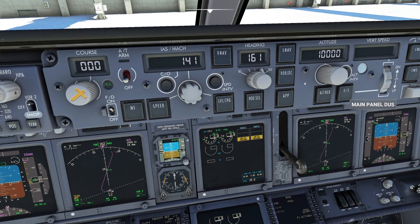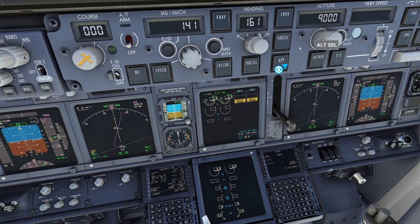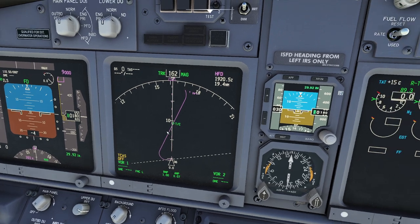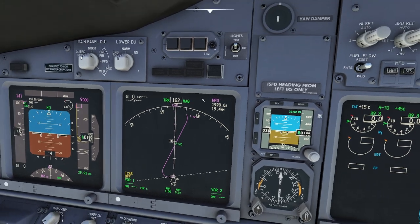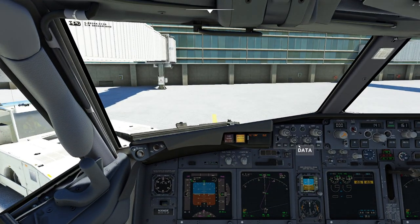Everything is set up. Good time to pop on the flight director if you need it. We can set up our initial altitude — we should do 9,000 feet, so I'll dial in 9,000. Air traffic control in the real world is the one who tells you what you can do. If you want, you can press LNAV and VNAV. Nothing's going to happen with VNAV until the autothrottle is selected — once autothrottle is selected, you can now use VNAV to control your altitudes.